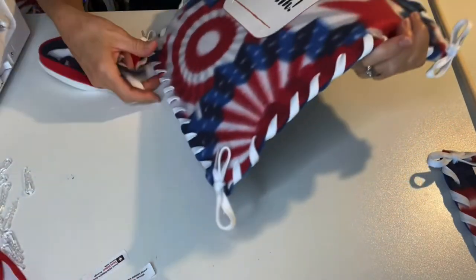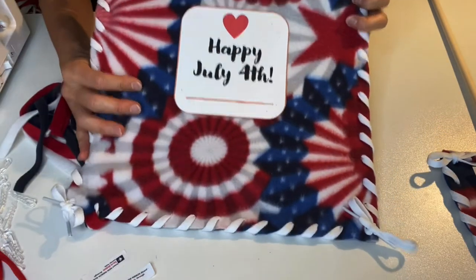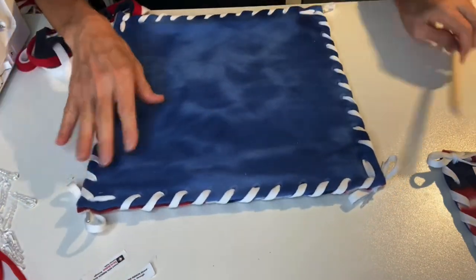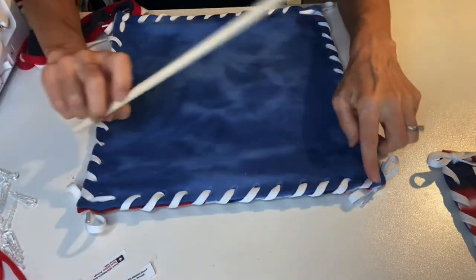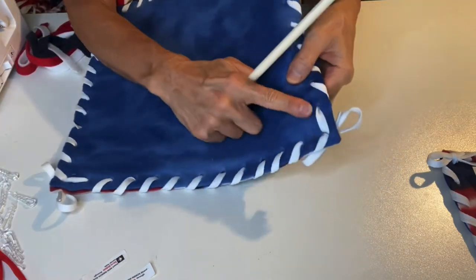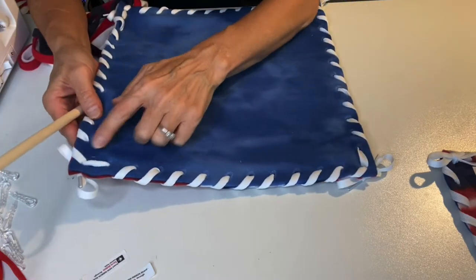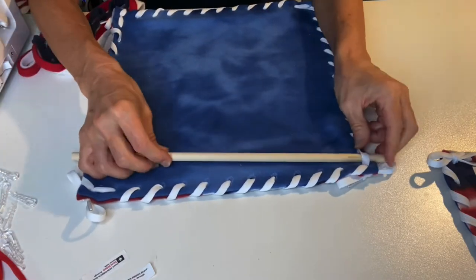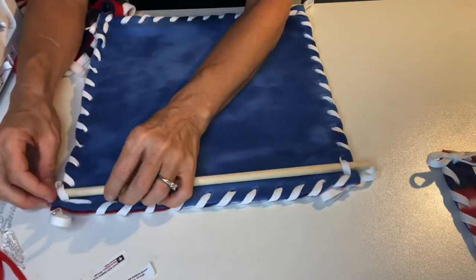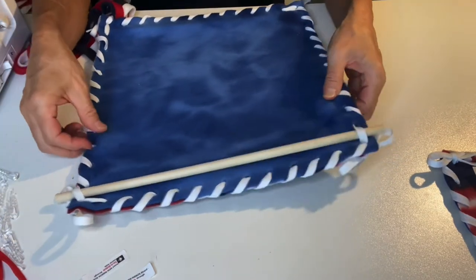Now we'll move on to putting the wooden dowel through the top. This is going to help us hang the wall hanging up. You're simply going to find the second stitch down on the back side of your wall hanging on both the right and the left, and slide that wooden dowel underneath that second stitch on each side — on the right and left — and that will hold your wooden dowel in place.